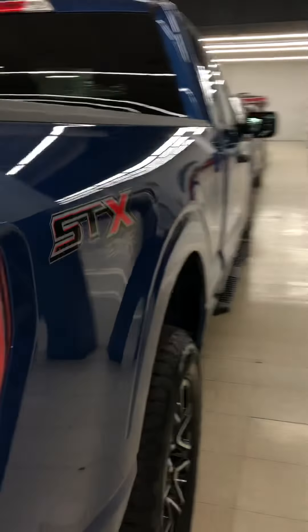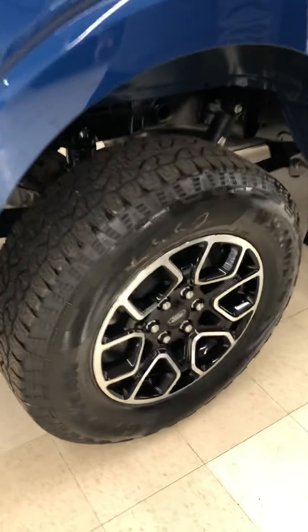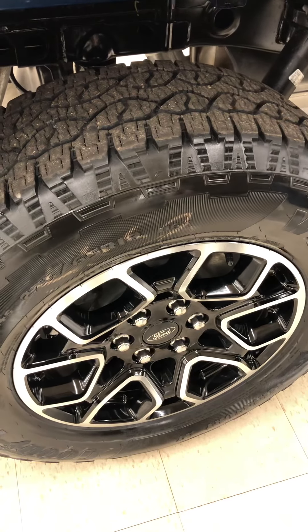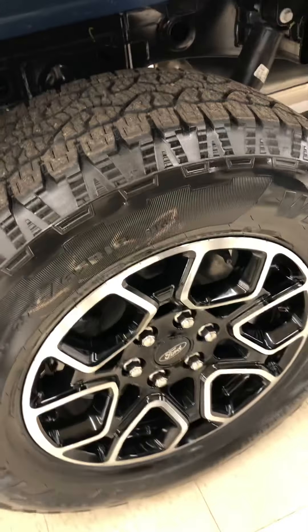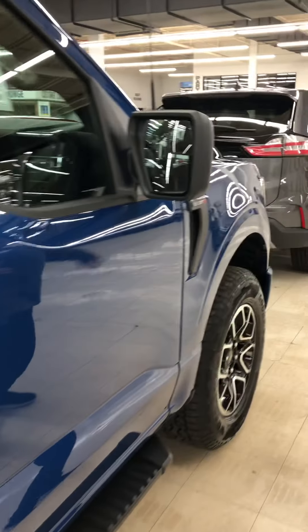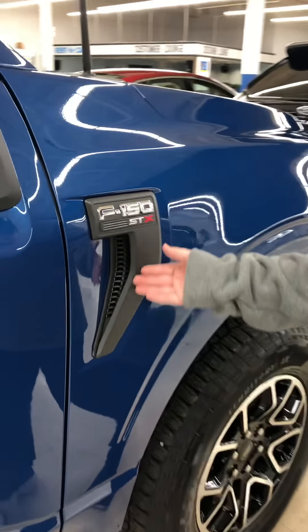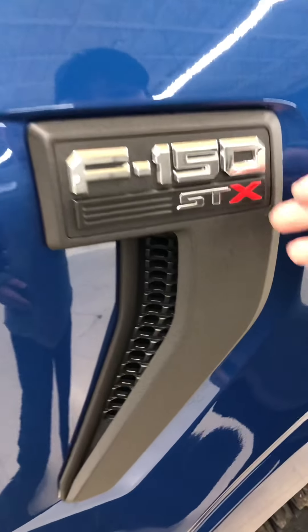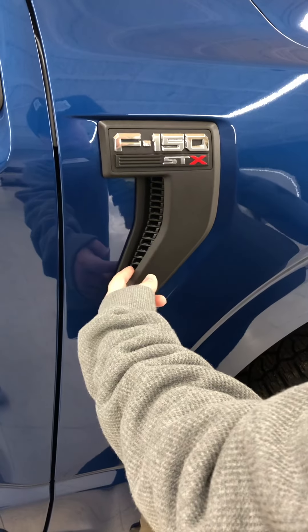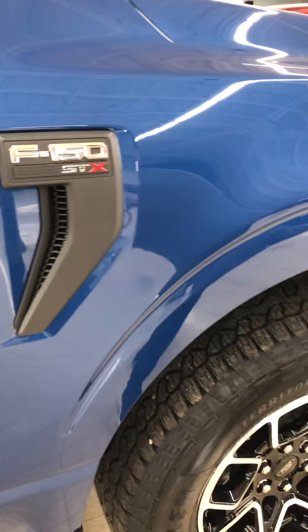Next, your rims. These are some pretty decent-looking rims — I don't care about rims too much. And then there's this side trim here that Ford has because of the STX model. Right in here is a grille leading to the engine.